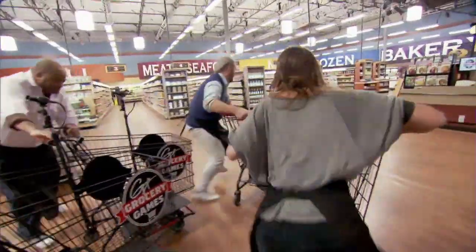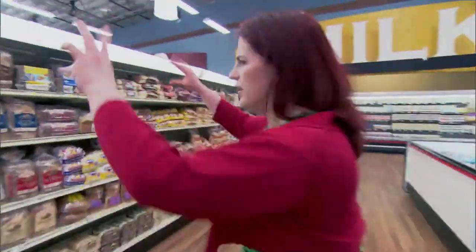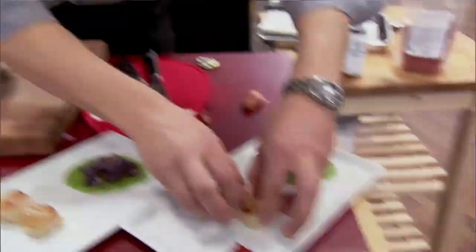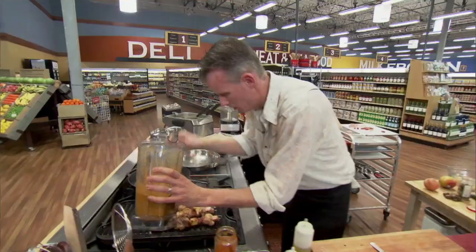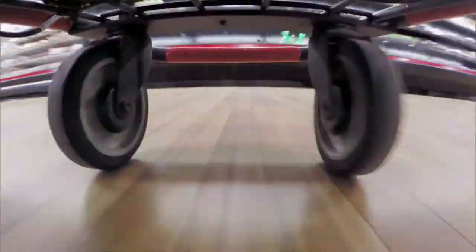Guess what's back — Grocery Games! When we started talking about it, we've all gone to the grocery store when it's late, without a cart, without enough money — that's how the games are planned. I've got awesome judges like my buddy G. Garvin, fantastic chefs from all over the country, and the chef that wins gets a shot at $20,000. Twenty-six new shows, brand new season, new supermarket.